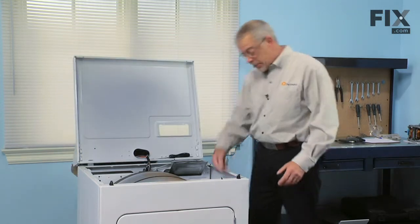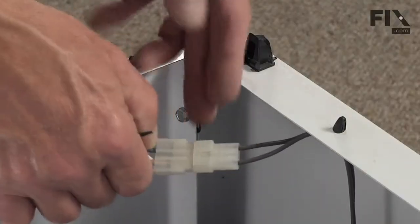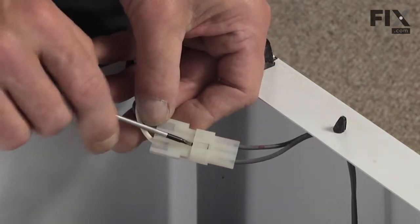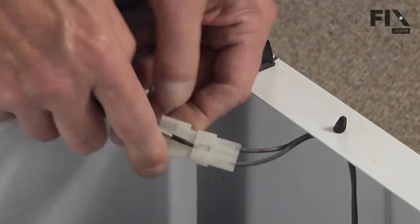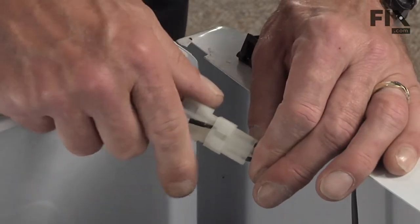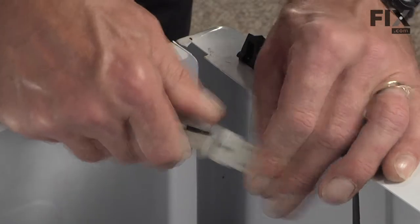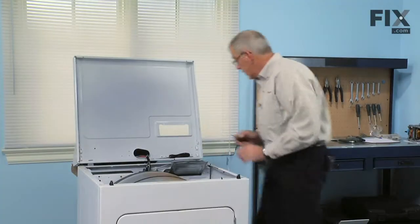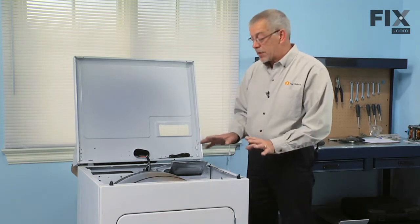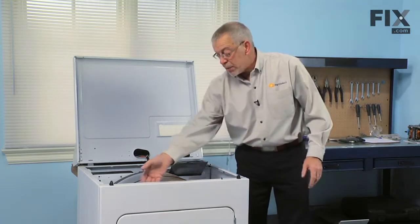With the main top up, the next thing we're going to want to do is disconnect the door switch harness, which is a two-wire harness. Your dryer may have a three-wire harness, but simply take a small flat blade, lift it in underneath the connector, free that tab, and pull them apart. At this point you're probably going to want to put your safety gloves on because there are some sharp edges on the metal.